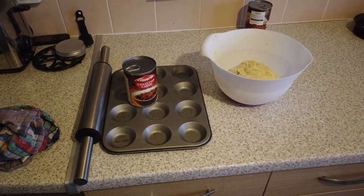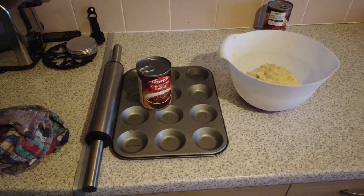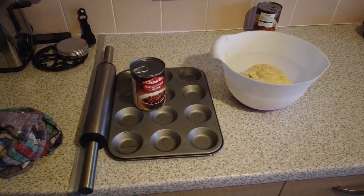Hi guys, Plum Fenty. Today I'm going to show you how I make my chili pies. I was asked to do this by Kitchen Voodoo Mama and Doc Inc., so I'm going to go through it quickly.